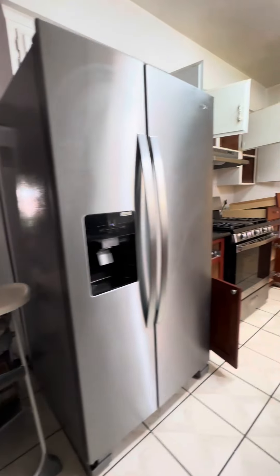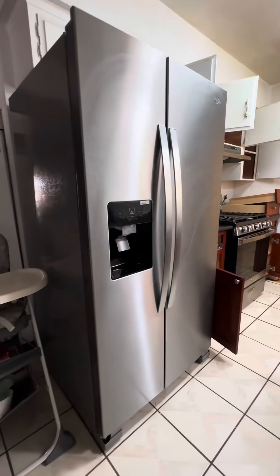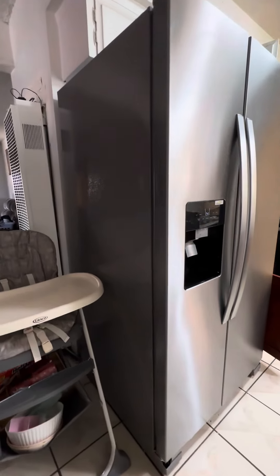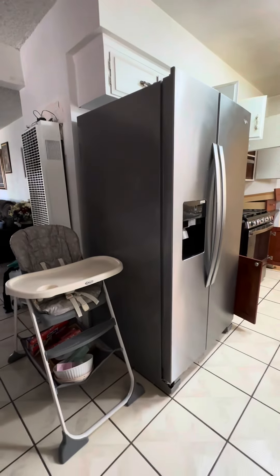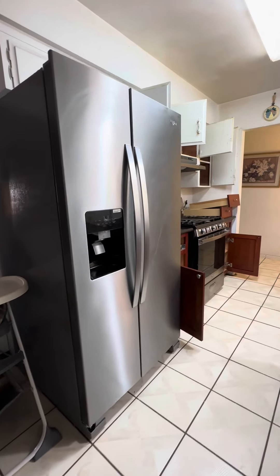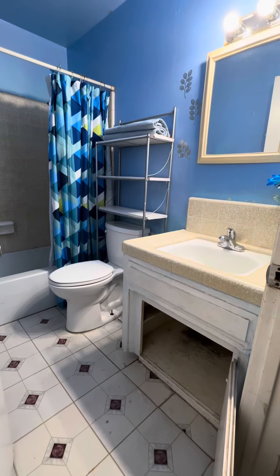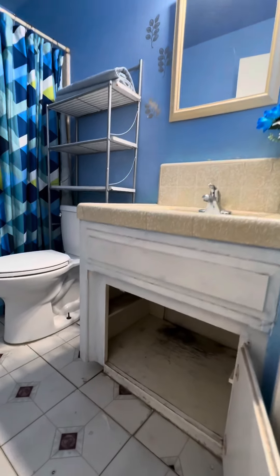Another important thing: don't move the fridge, don't move anything — leave everything in place. Behind electronics there may be roaches, so if you move the fridge, roaches will start running out before we get there and then they're already gone. If you don't move it, we move it ourselves and get faster results.